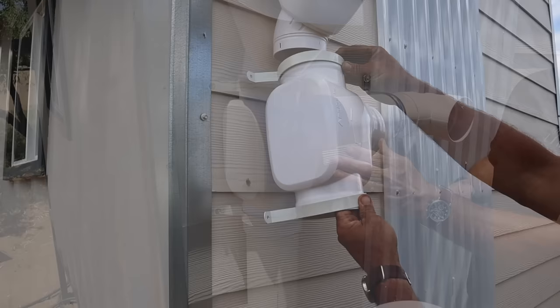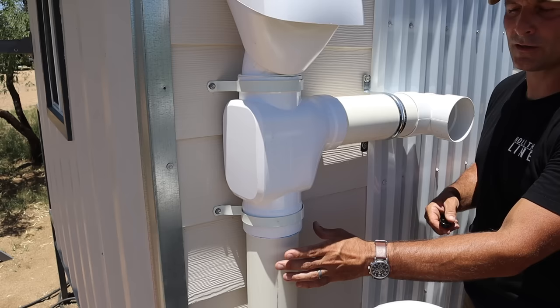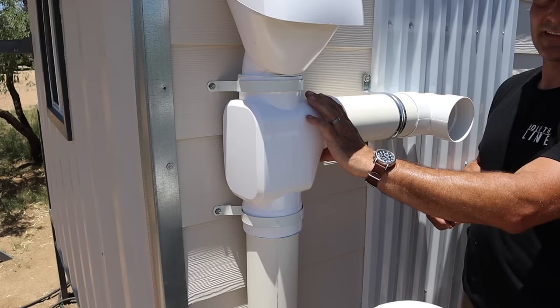After the leaf and debris guard is installed, the next step is installing the first flush component. This is primarily made up of a chamber with three openings: one is the inlet from your leaf guard, one goes down to your first flush pipe that collects the dirty first flush water, and the outlet goes to your tank with hopefully all the clean water that doesn't have bugs, leaves, or the sediment that collects in the lower first flush pipe.